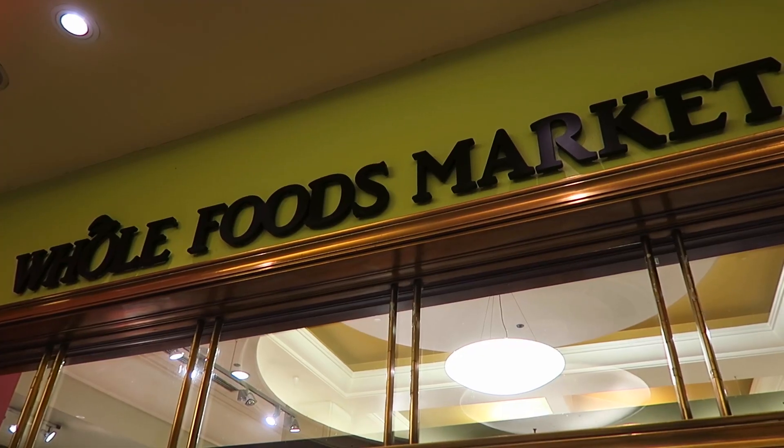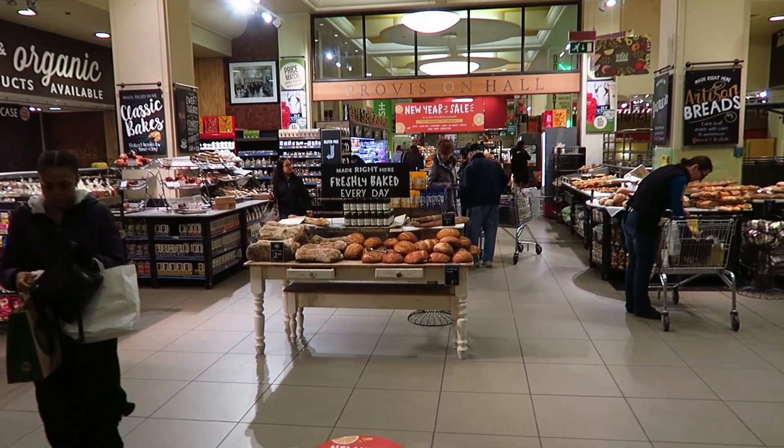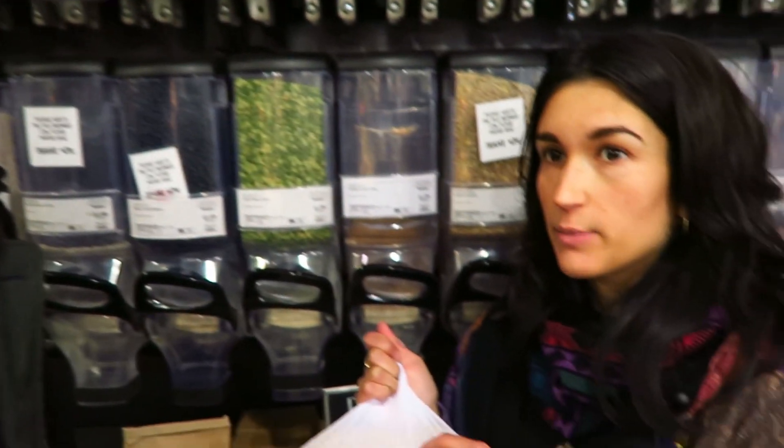Hi everyone! So I'm here with Ed today and we're at the big Whole Foods on Kensington High Street. Rianna is here showing me, as a London resident, how to do zero waste in London — how to source soybeans and how to make soy milk without buying it from Tesco's.